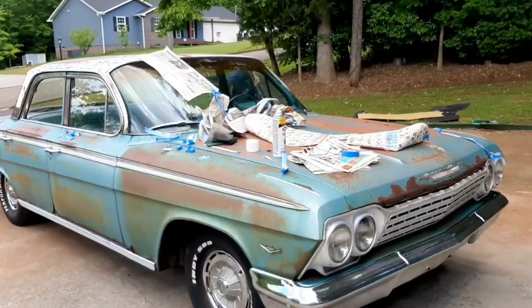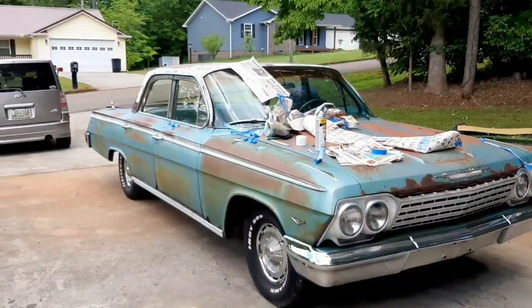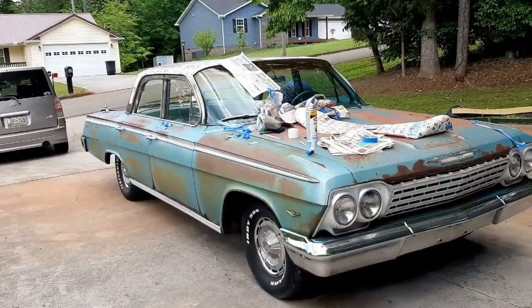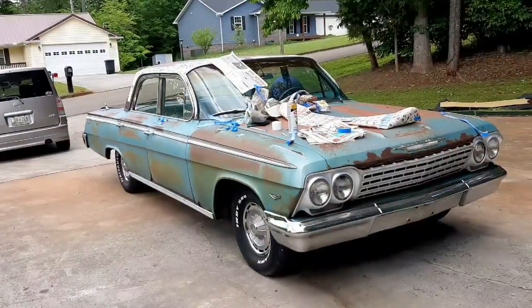I'm real happy about how it turned out. I think this car is going to really look good when we get some Penetrol on it. But for now I've got to do the other side — it takes me a while to paint and clean up the after-effects like on the door handle. I probably won't get the Penetrol today, but it should be coming up real soon. Stay tuned to the channel.